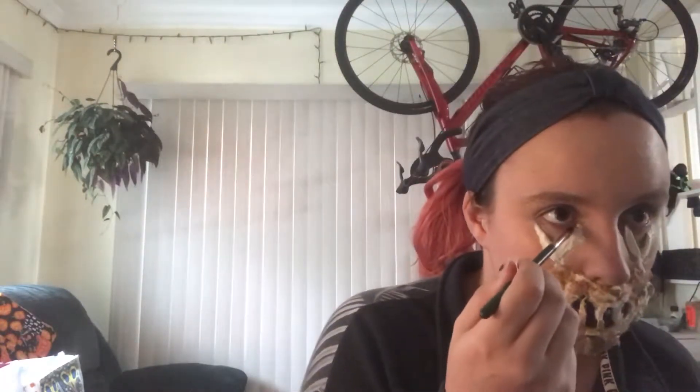I then decided I wanted to give myself a look that made it look like my eyes were being torn down, or that they are torn right by my eyes. So I ended up taking some cotton and some liquid latex and making a V shape underneath my eyeballs. I'm now taking a black face paint and filling in the skin area inside the cut to give it some depth.